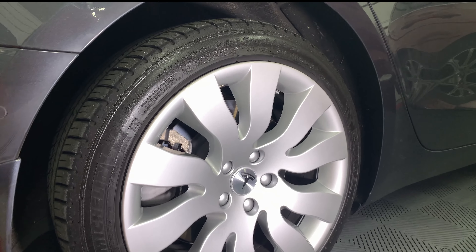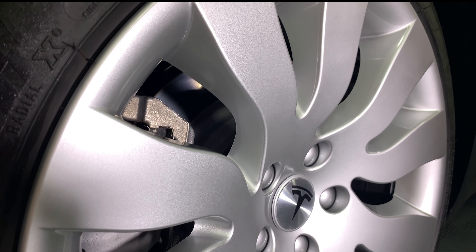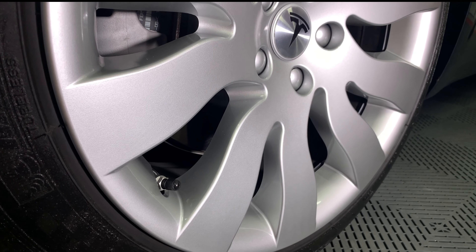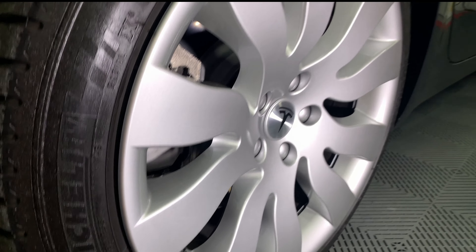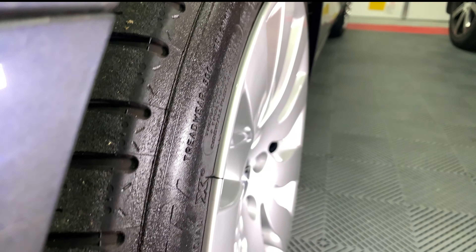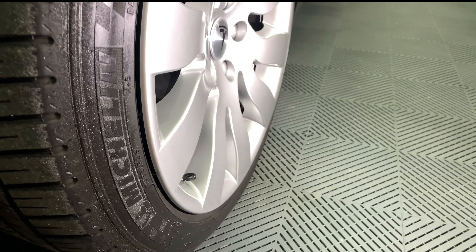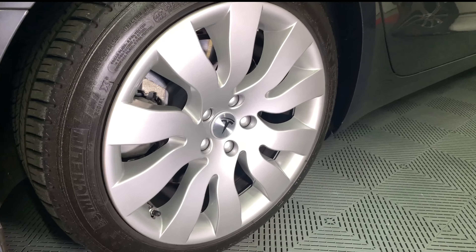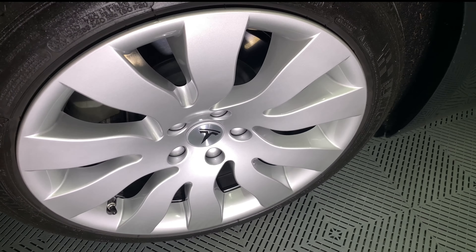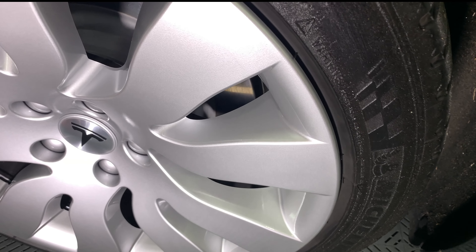And here's a close-up of the hubcap now installed on the wheel. As with the original Rymetrix Orbital video, the caps do stick out a little bit along the outer edge. This is good because it will hide any curb rash that you have on your existing alloy wheels, but it may make these covers themselves subject to curb rash.